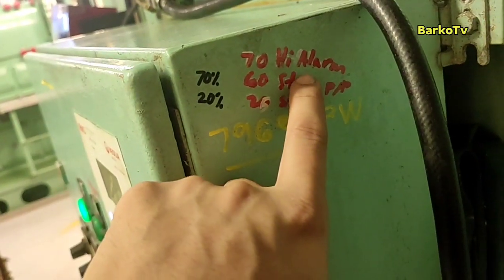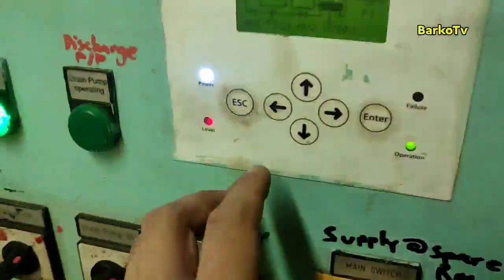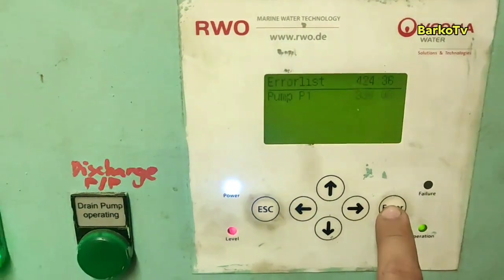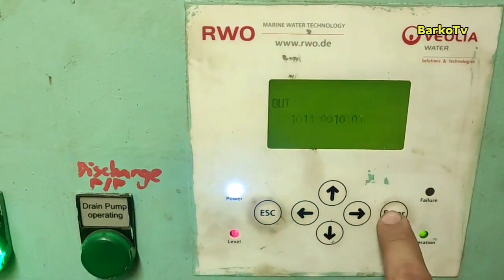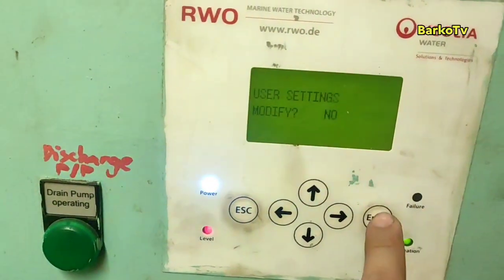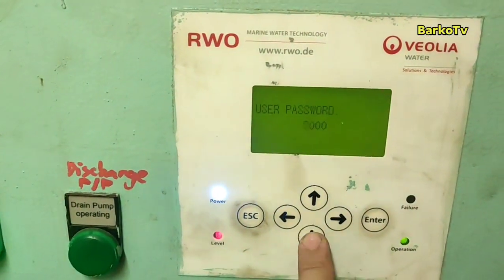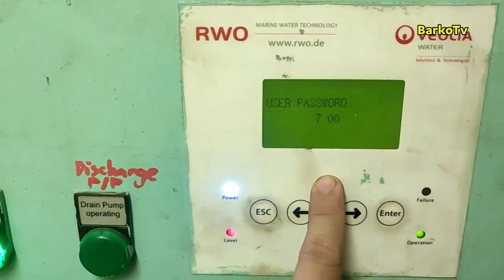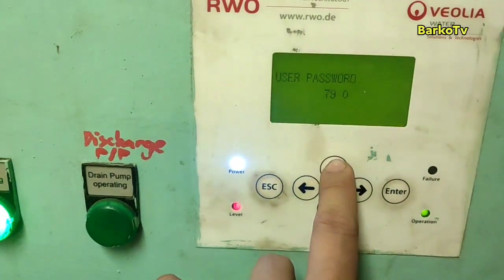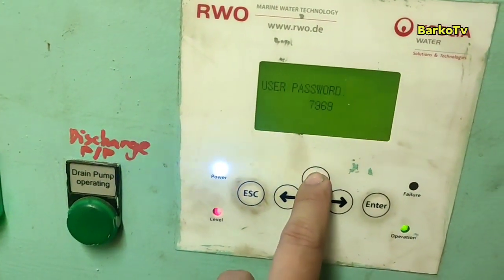At 60, the discharge pump starts. At 70 is the high alarm — if the level of the tank reaches 70, that means high alarm, indicating your discharge pump is not pumping out. Press Enter four times, and the password is 7969 to enter or modify the parameters.